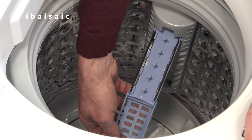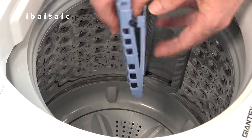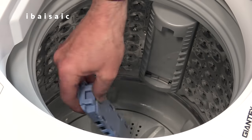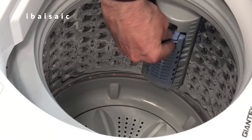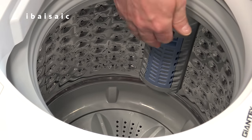So basically you need to empty the lint trap after each wash. Any lint will collect inside here. You just remove it, and you can take the whole thing out if you want to and rinse it under water for a thorough clean. When it's clean, pop it back. Always make sure you pop the lint filter back in the machine before use.